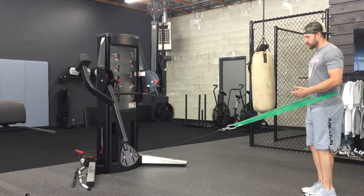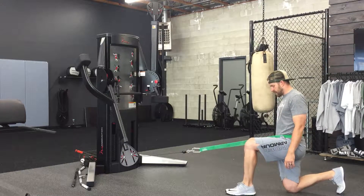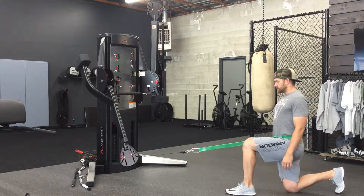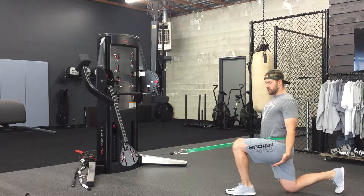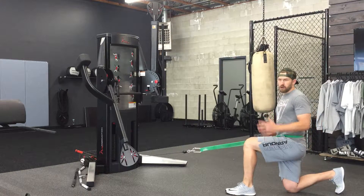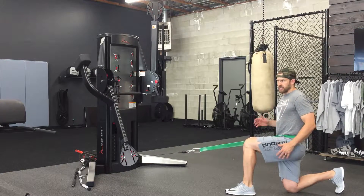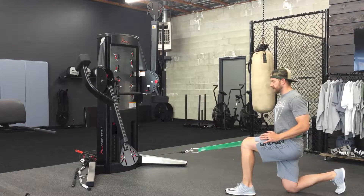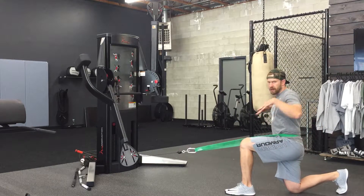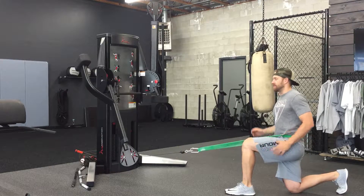In our split squat progression, we're going to start from the bottom. We create that perfect square in the negative space, make sure we're pushing through the heel, have a nice neutral spine, and the band isn't pulling us forward into extension. I like to throw in the arms to mimic a running or locomotion pattern — it gives people rhythm and helps them feel what they're supposed to feel. We drive through that heel, come back down, and that band pulls us forward, loads us into that front leg a little more, and helps calm down that backside quad.